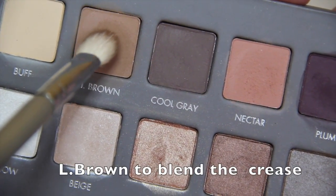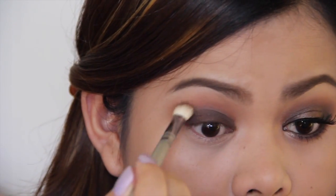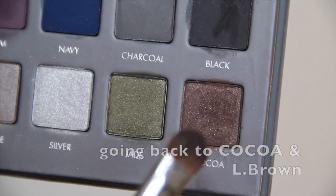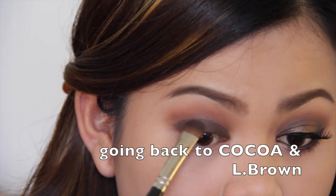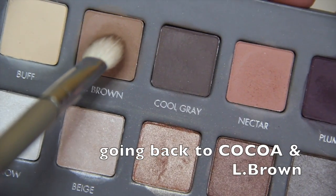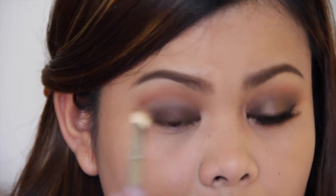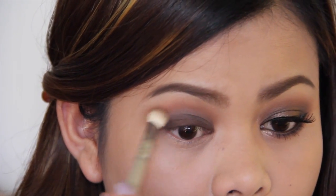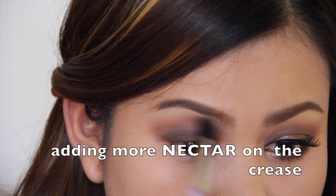Next, I'm going to use the shade Light Brown and blend it on the crease. I'm just building the intensity I want by using the same shades, Coco and Light Brown. Then I'm going to add more Nectar on the crease to blend the eyeshadow further.